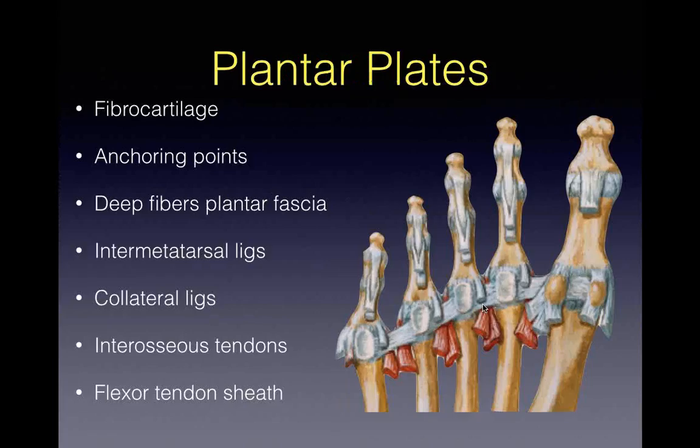Now let's get down to business - the plantar plates. These are easy to assess if you know what you're looking for. The plantar plate is a fibrocartilaginous structure - the same stuff labrums are made of, the same as the spring ligament, the same as the unossified fibrocartilage of the tibialis posterior insertion. It gives you that mottled grey appearance. It doesn't look like well-organized collagen like a ligament. It's fibrocartilaginous - uniform grey. That's what you're looking for on ultrasound.